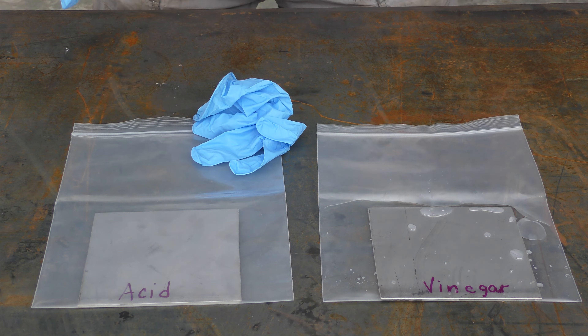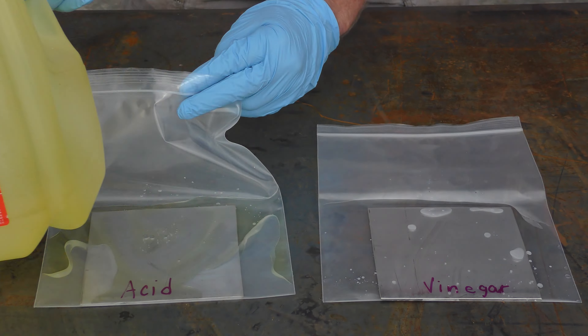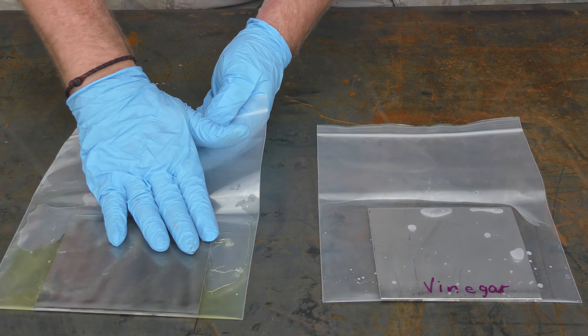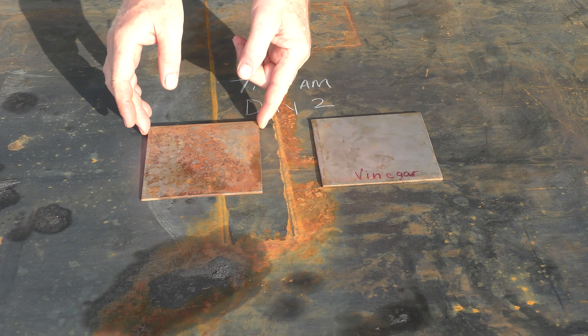Now with the acid it's caustic, so you want to make sure that you use the proper protection. Make sure you wear gloves, use a respirator, and eye protection. I'm using muriatic acid, which is typically used in swimming pools — you can pick it up at your local hardware store or swimming pool supply. Just like the vinegar, I'm going to pour a little bit of the acid into the bag, seal it, and make sure the acid is fully covering the sample. I'll flip it over and do the same on the back side, and do the same for the vinegar sample — make sure you get both sides fully covered.